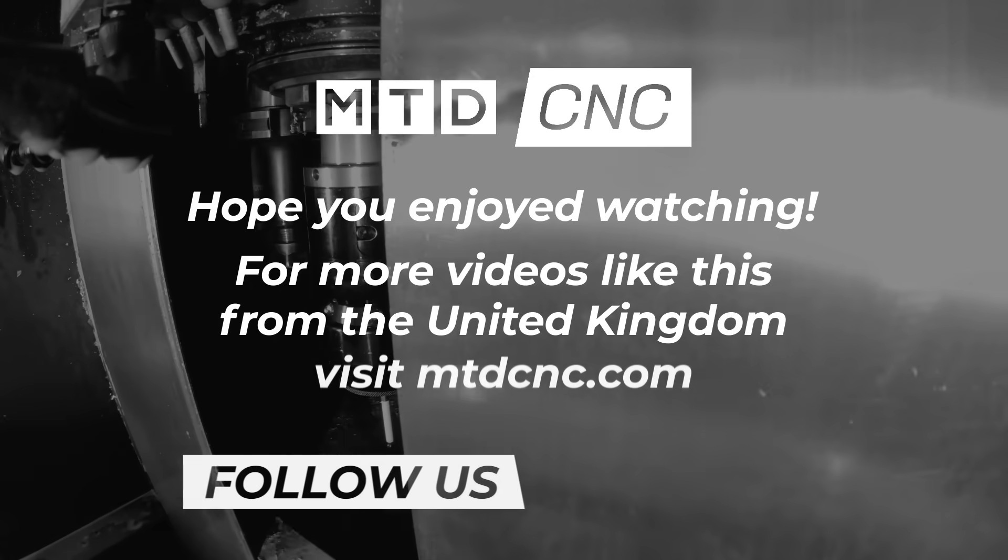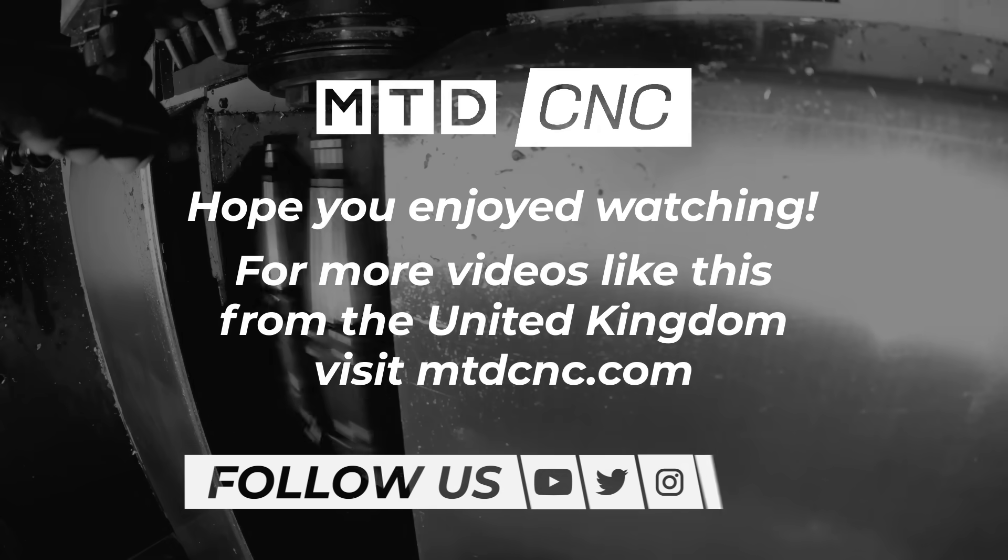Well Richard, every time I talk to you I find out stuff I never knew before. And for people at home, I'm hoping that with the accuracy and the cost, if they've been putting off getting a fourth axis, then this might just change their mind. Exactly. Thank you.